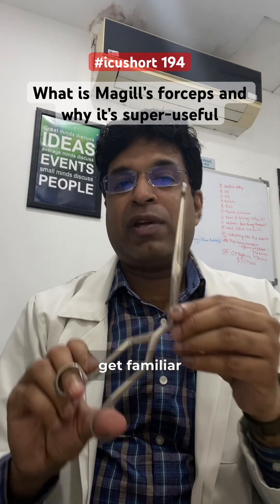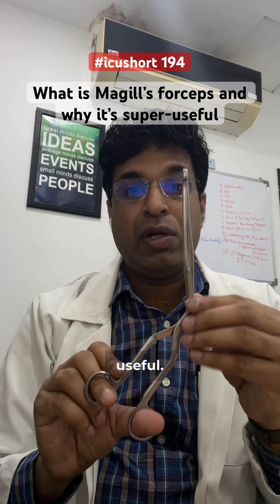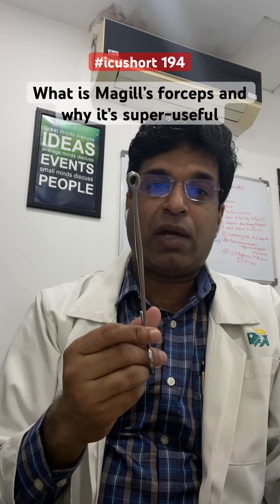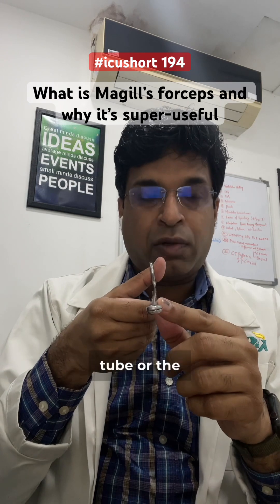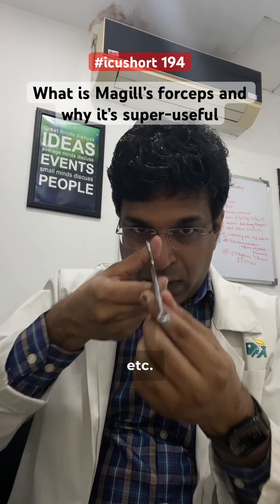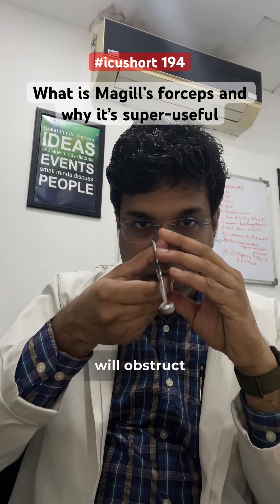Everybody who is working in the ICU should get familiar with McGill's forceps, which is very useful. To understand the beauty of this, you need to see a routine forceps. If you use a routine forceps to mobilize the nasogastric tube, the endotracheal tube, or remove packings, your thumb and hand will come into the vision and you will obstruct the vision.